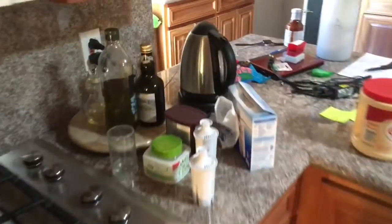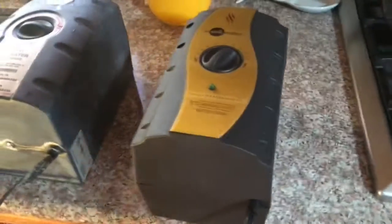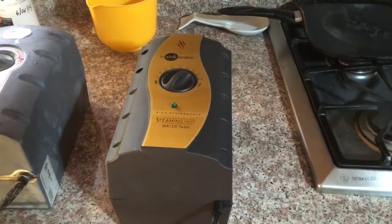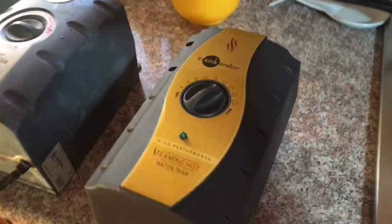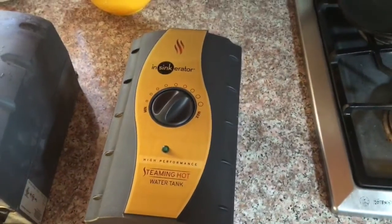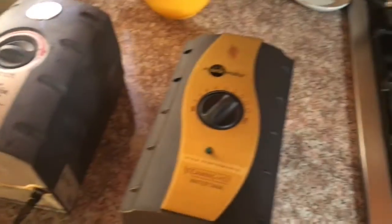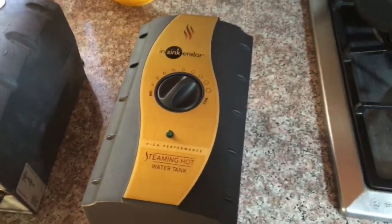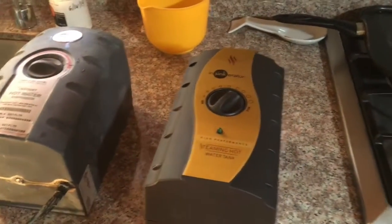We're tired of using the kettle over here to get hot water. I got it on warranty — well, I had to pay a little, but I got a discount because of the warranty. The thing broke down about a month after the warranty expired, so that's why I didn't rush to get a new one. I wanted to make sure that the engineering on the new one would be better.